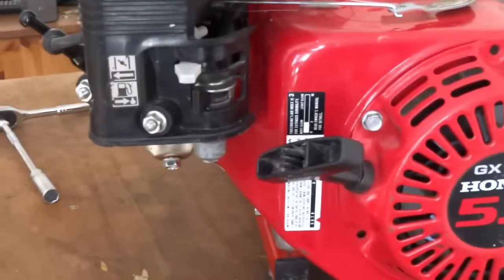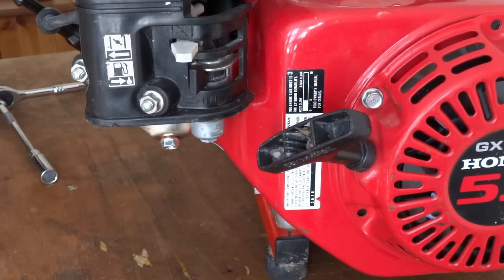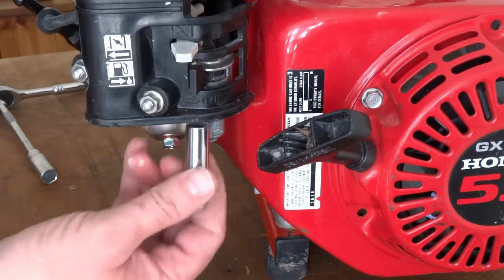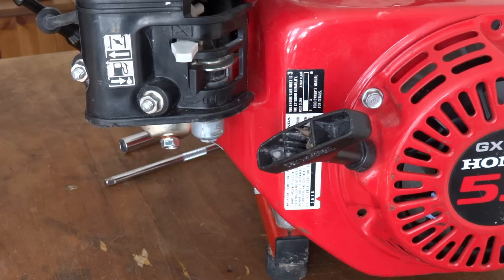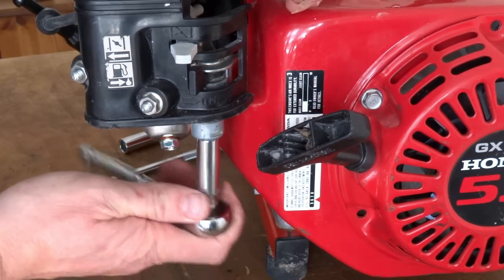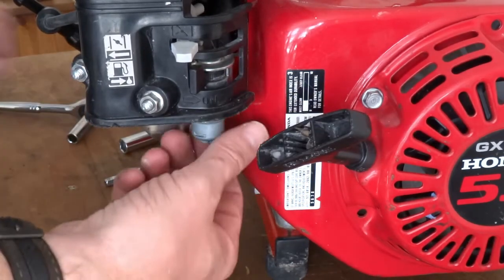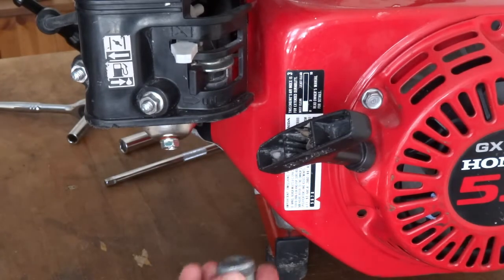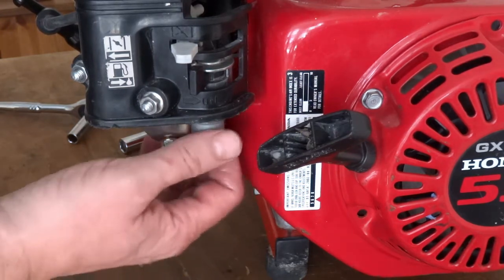And if you turn it around, you have like a sediment bowl on the carb, which is there — I think it's 10mm. There's sometimes a filter in here, but there isn't one in this one. We want to clean that out as well.